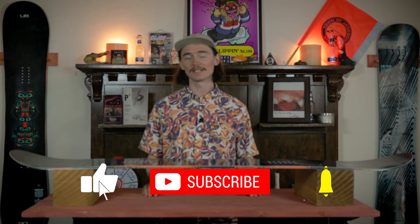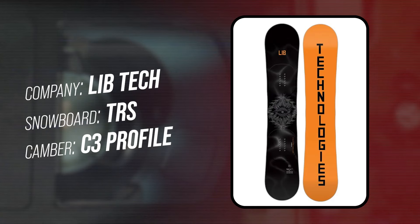Hello snowboarders of the internet. I'm your host TC and today I'll be reviewing the LibTech TRS, aka the Total Ripper Series.